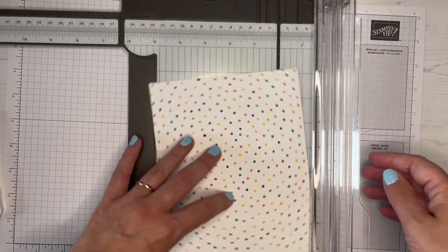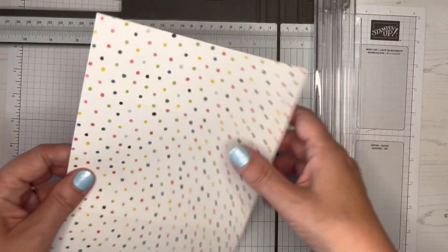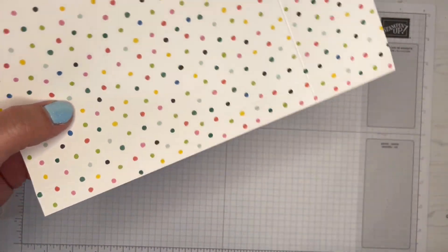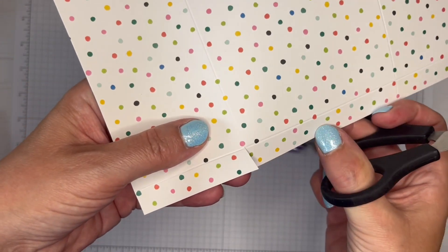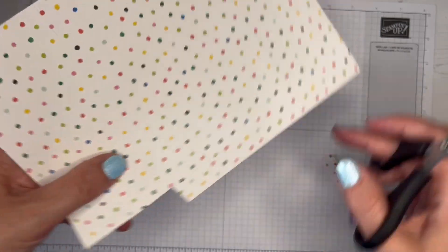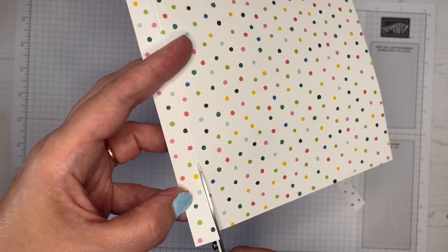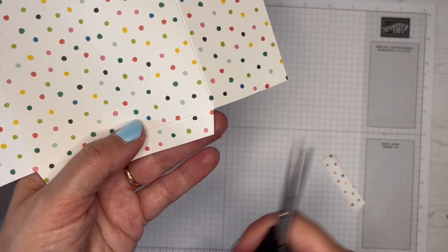I'm going to score that at 2 inches and then at 6 inches. Then turn it around and score at a half inch on the long side. These two outer rectangles here I'm just going to chop off. I'm cutting with a little bit of an angle, and I want to cut to the top of that score line. I've cut that score line out altogether — it doesn't matter if it's not perfectly straight, it's going to be covered. Just along to there, and then just a little wedge off there.